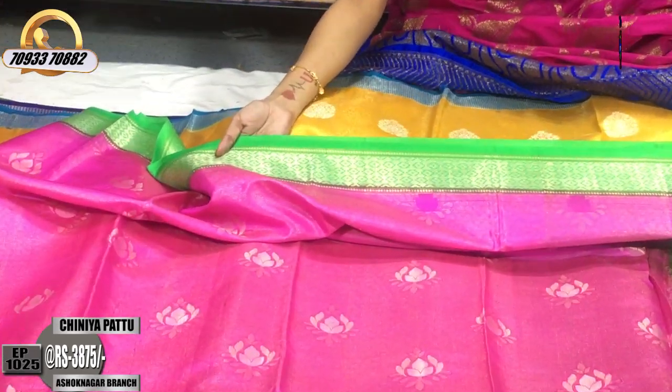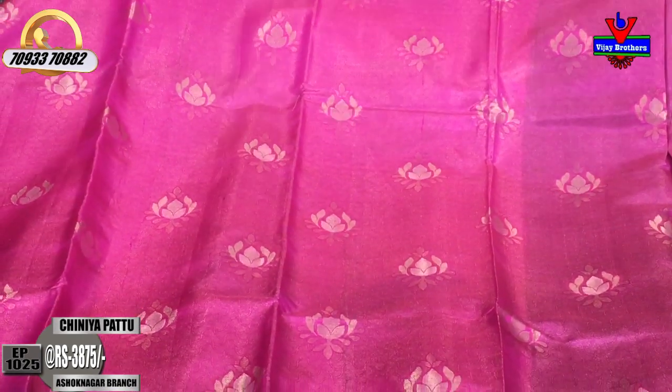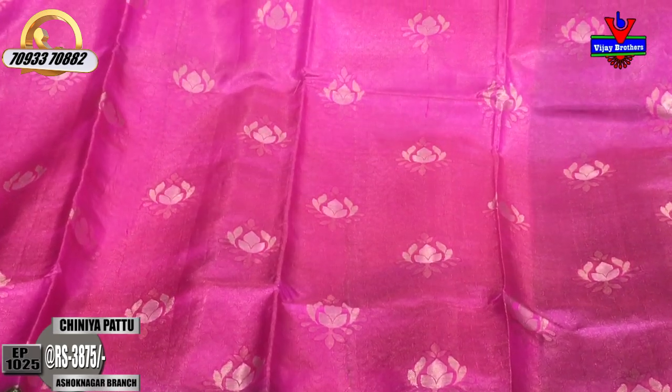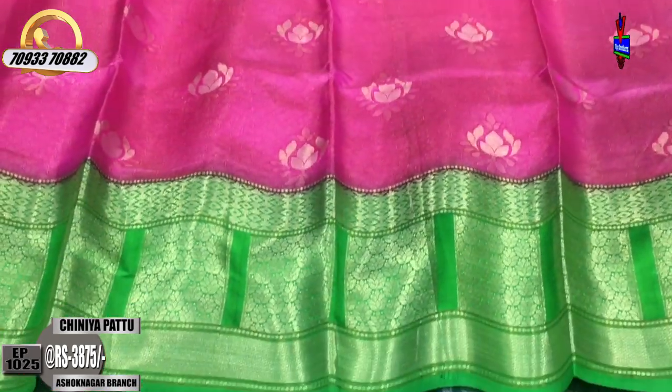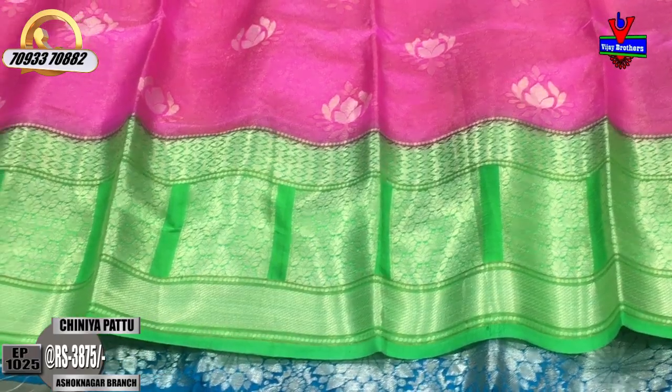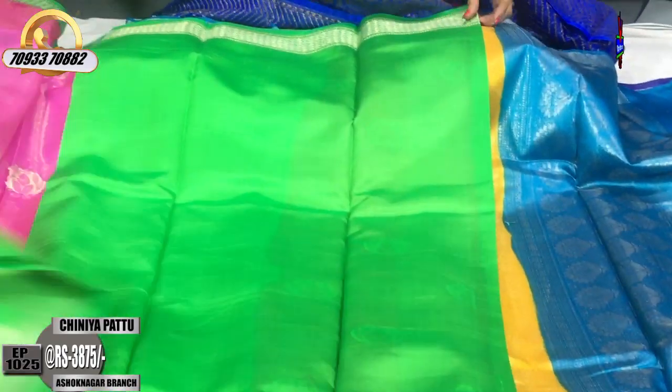It has a diamond design for this. It has a very beautiful design for the middle part and for the beauty. In the second white border, we have boxes. We have a flower design for the second white border. It has a very good design for the green color. It has a plain blouse. The same border covers the same border.